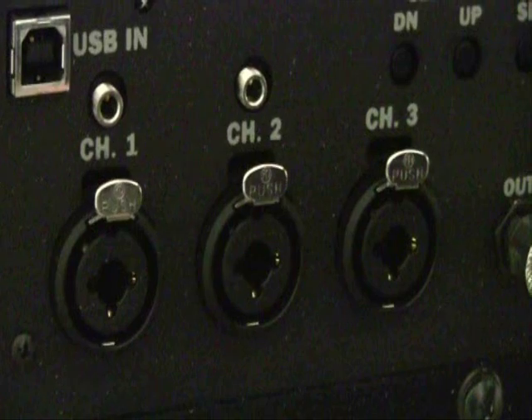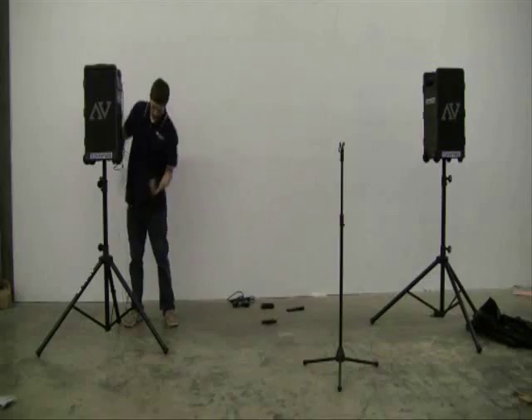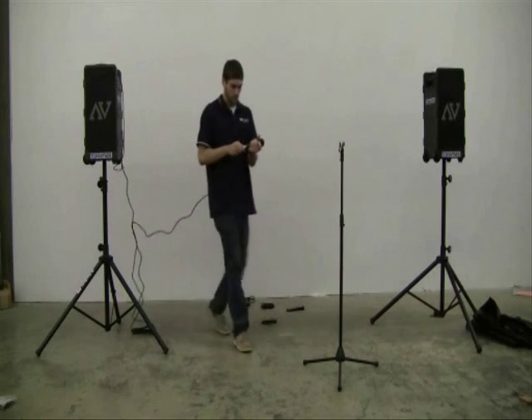For the microphone, plug one end into the mic port, channel 1, and the other end into the microphone itself. Switch it on and you are ready to go.